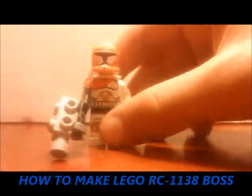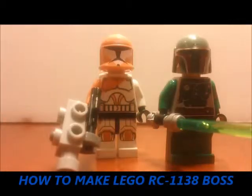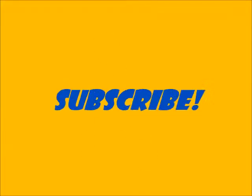You got your custom Lego Boss minifigure. Thanks for watching — another how-to. See you next time here on The Brick Station. Don't forget to subscribe to The Brick Station TV for more Lego videos coming soon.